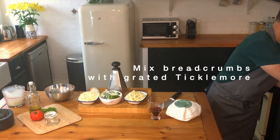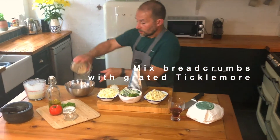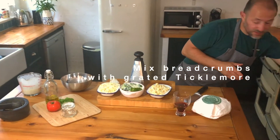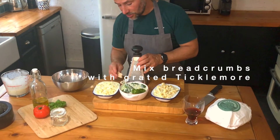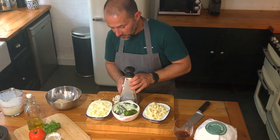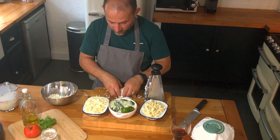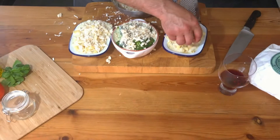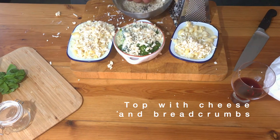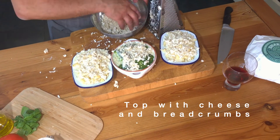We'll get some breadcrumbs from the par-baked bread that we used earlier, and I'm going to mix them with some of our Sharpen Ticklemore goat cheese because it just gives it a really nice goaty edge to the dish. It melts really well, so I'm going to sprinkle them over the top. So we've got two cheeses in there.